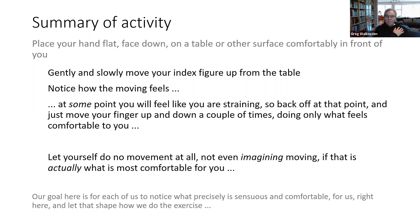When you feel ready, we'll just come back and reflect a little more on the exercise. How did you find noticing what degree of movement, if any, felt comfortable for you? Could you tell — and how did that shape what you did?